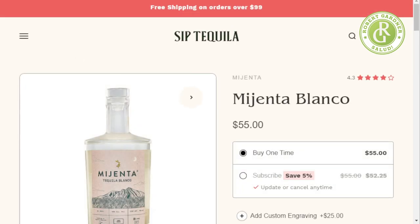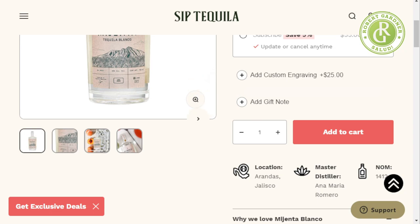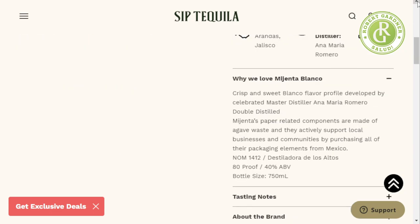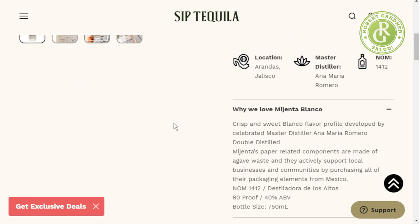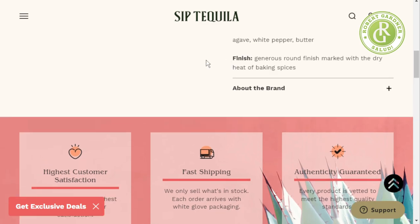It's $55 a bottle, you can subscribe. It gives a little more information — Arandas, Jalisco. Ana Maria Romero is the master distiller. It says it has a crisp and sweet blanco flavor profile, double distilled. Mijenta's paper-related components are made of agave waste — interesting, I did not know that. I like some of the additional sustainability details.